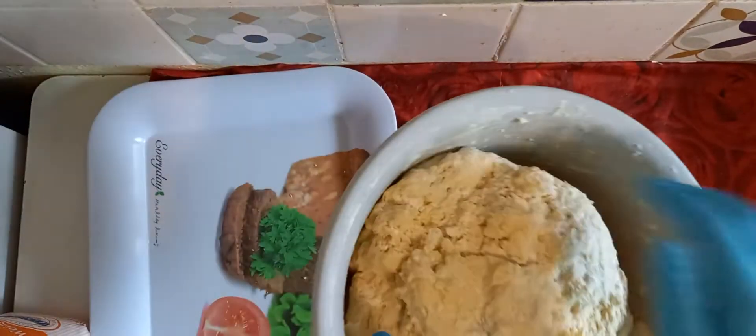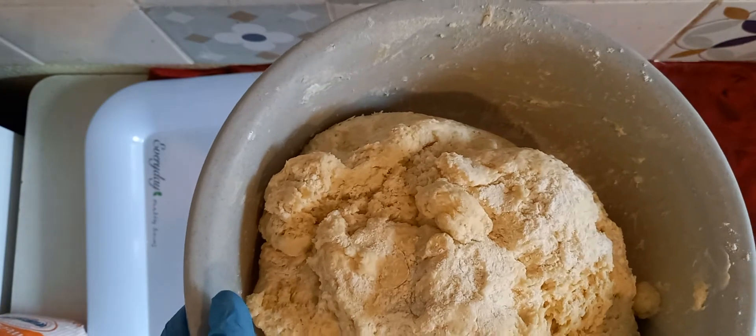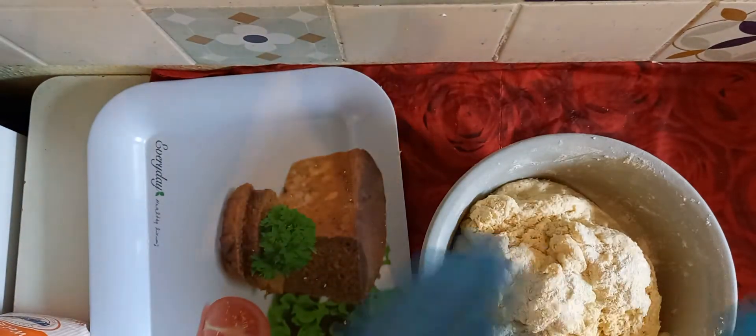After mixing it, it will become like a dough. Now we have to start molding it like balls.